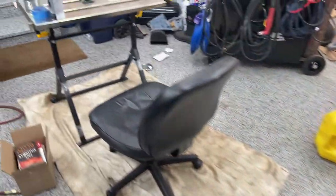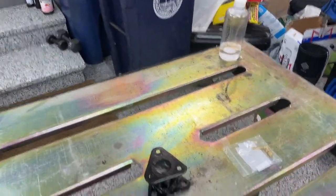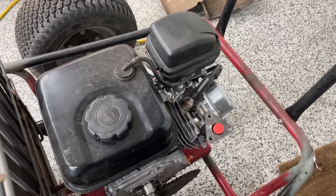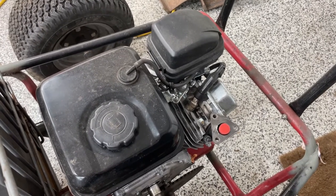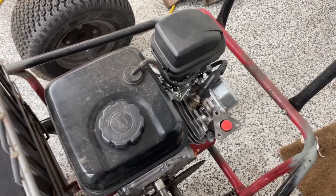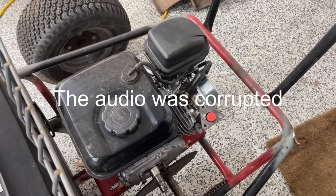Today I'm going to be working on installing a new jet in the carb to add more fuel into the mixture. The reason I'm doing this is because when you turbocharge an engine it forces more air into the cylinder, which leads to a leaner mixture — more air to fuel ratio — so it won't run properly. To counter that, I'm adding a bigger jet so it allows more gas.